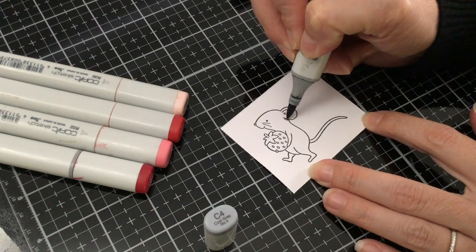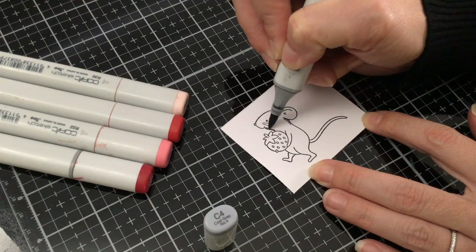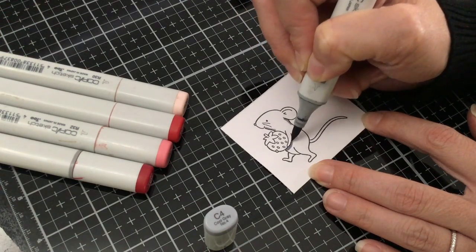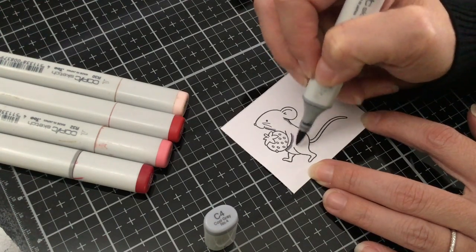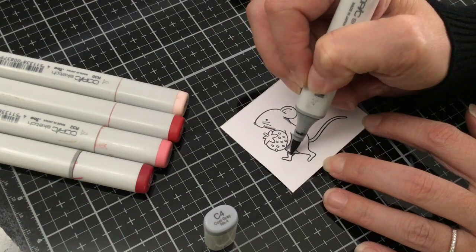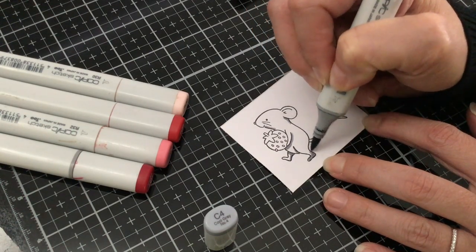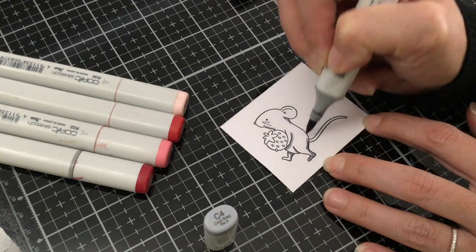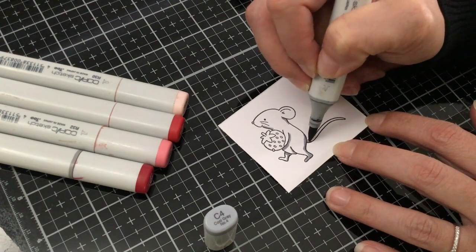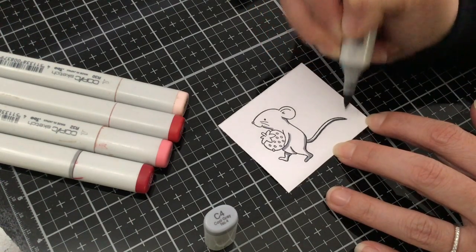So underneath the ear and coming down a little bit, a little bit underneath the chin, underneath the strawberry because the strawberry would be casting a shadow onto the lower body of the mouse. And again under his arm, on the inside part of his leg, same thing over here, and kind of going up his backside. Then I'm also going to add a little bit of a shadow going on the bottom part of the mouse's tail.